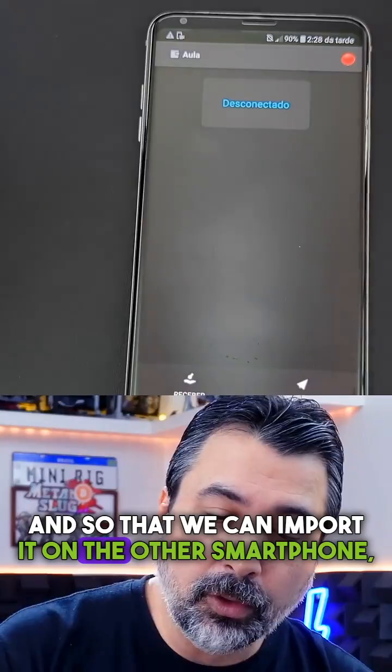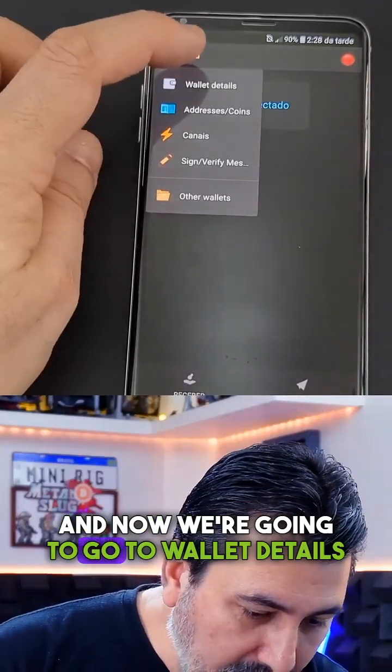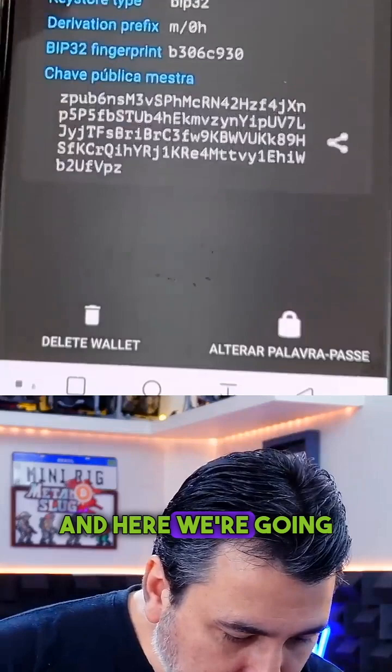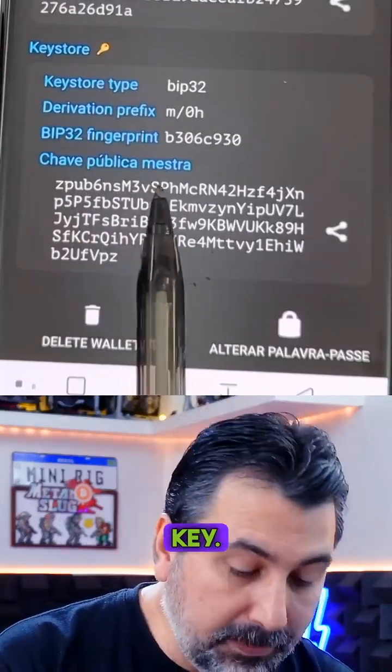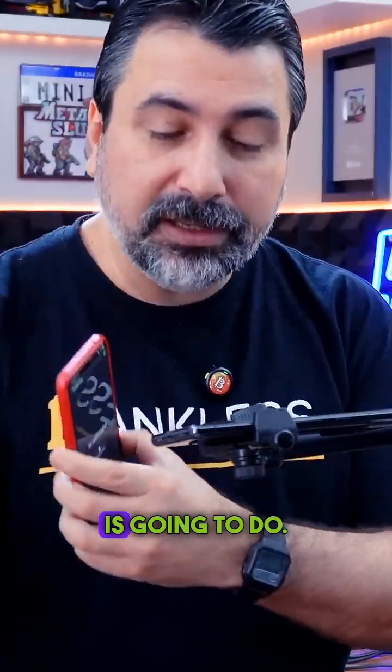So that we can import it on the other smartphone, we're going to click on the wallet details and here we're going to have the master public key. Let's click here on share master public key. Those who have this QR code can't alter the balance — they can only view the balance. And that's what this online smartphone is going to do.